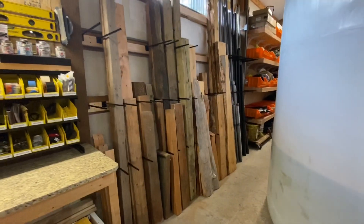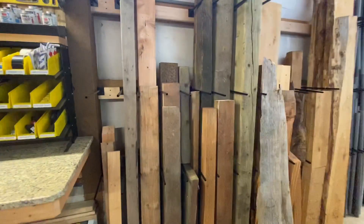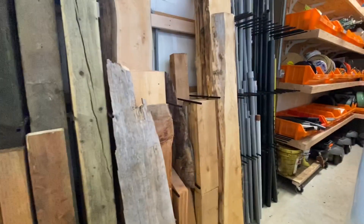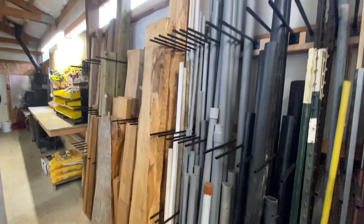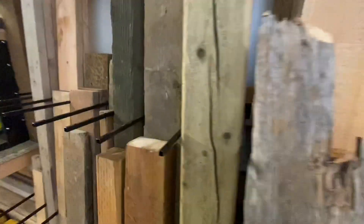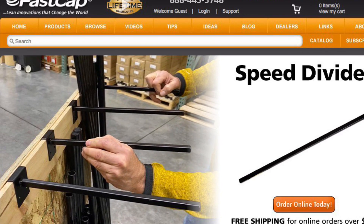We expanded, so now we have all of our lumber as well as the piping. We have all of our 2x4s, 2x6s, beams, live edge materials, cedar for construction, and then all of our piping organized perfectly. The ultimate system — the Speed Divider from FastCap. You want to get organized, you want to move to the next level, you want to simplify your life — this is the way to do it.